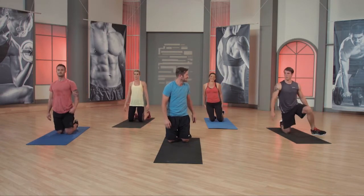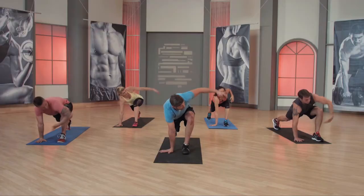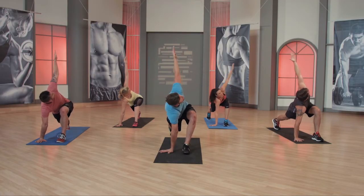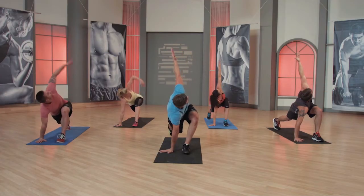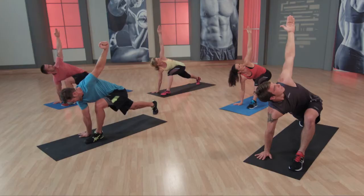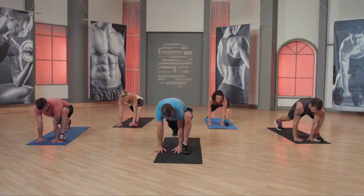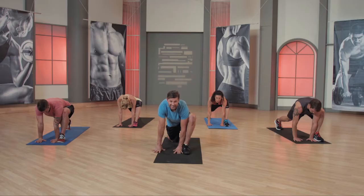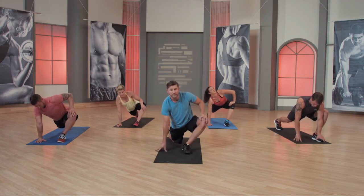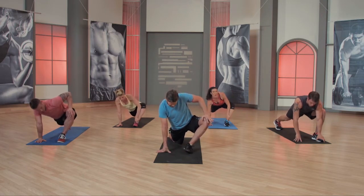Switch it up. Right leg forward — runner's pose. Down. Reach up and rotate. Reach through, reach all the way through. Back down. Reach. Drive that knee — I really need to drive into this hand. Push both ways. Hold for eight, seven, six. If this is too much, drop down on one knee. Five, four, three, two — then push out. We got 10 seconds here, push way out. And relax.